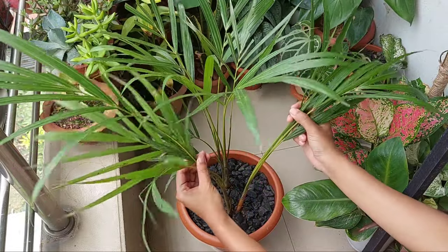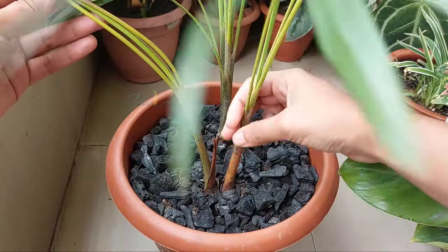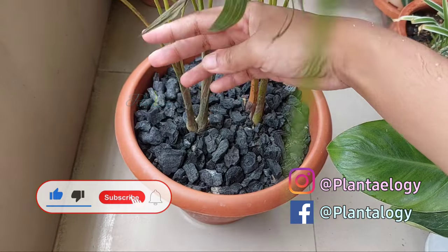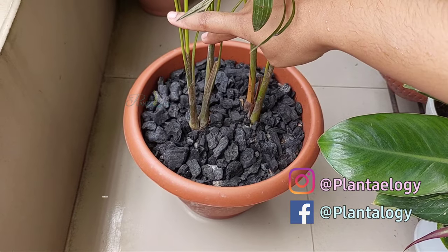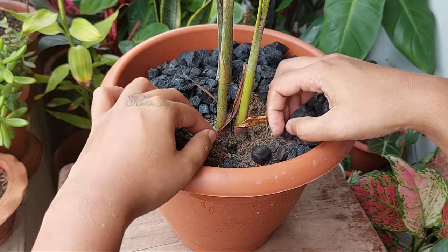This Erica palm has two individual branches and both are well rooted and growing separately. Sometimes the plant may have unseparated branches, but you can still multiply them if each branch has roots.